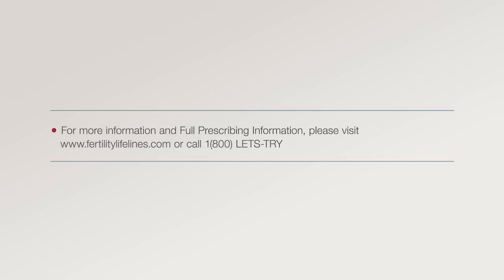For more information and full prescribing information, please visit www.fertilitylifelines.com or call 1-800-LET'S-TRY.